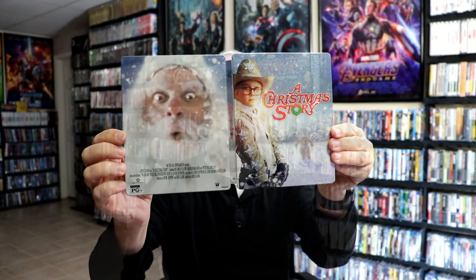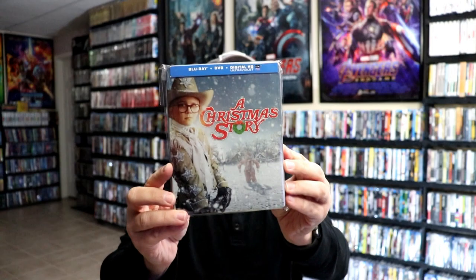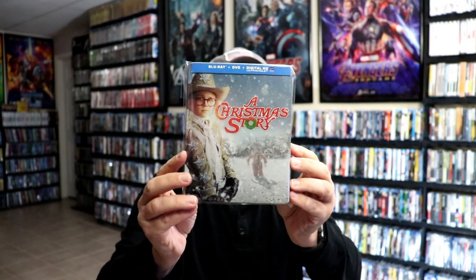Overall, this is a really nice looking Steelbook. I've gone ahead and placed this Steelbook inside a protective bag. This bag will help keep the Steelbook from getting scuffed up on the shelf up against my other Steelbooks. I do have an affiliate link down below where I purchased these bags off of Amazon, if you're interested in checking that out.